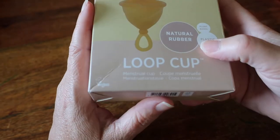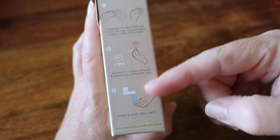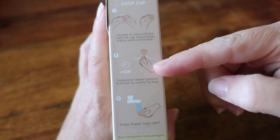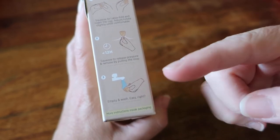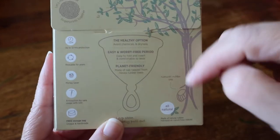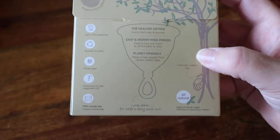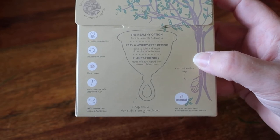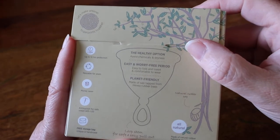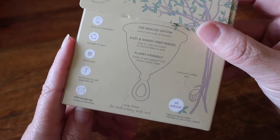You can go to their website to find out more information. On the outside there are instructions including the labia fold to insert the cup, and the 12-hour wear time before removal and washing. On the back it has their fingerprint logo and tree. The box highlights: the healthy option — avoid chemicals and dryness; easy, worry-free periods; planet friendly because it's made from the Hevea tree; up to 12 hours protection; reusable for years; money saver; anti-suction safe for IUD usage; and a storage bag included.